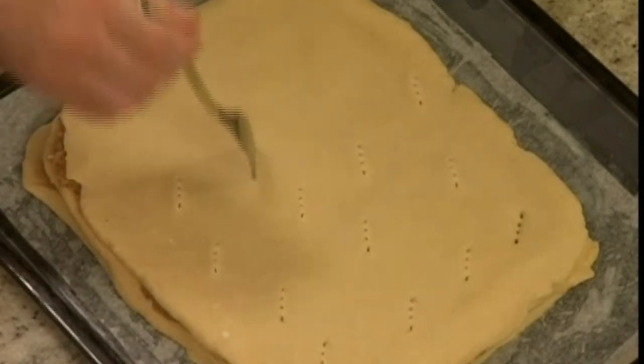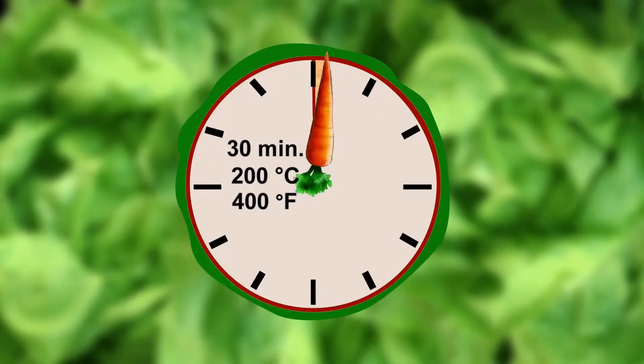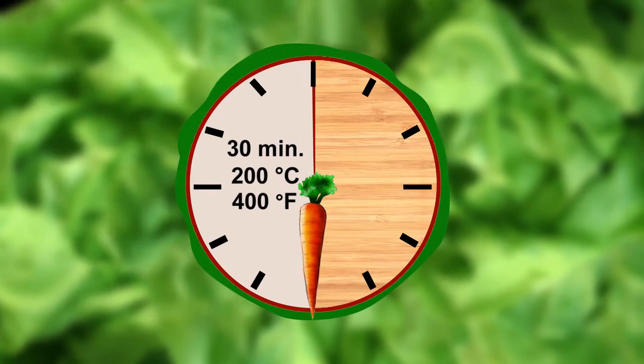Let the cake rest in a warm spot for 45 minutes, then bake for 30 minutes at 400 Fahrenheit.